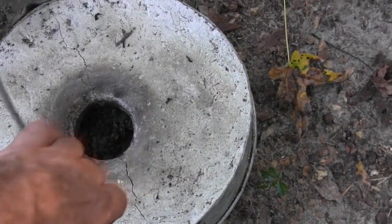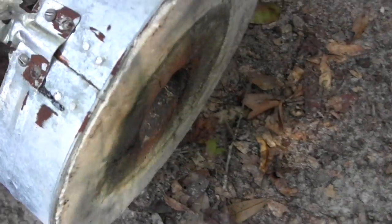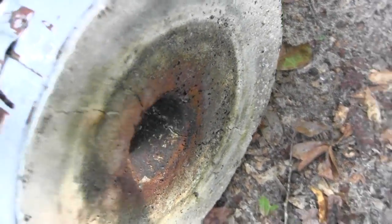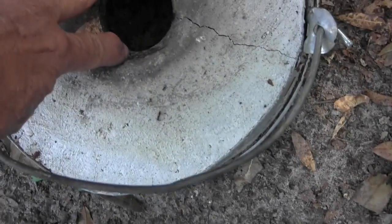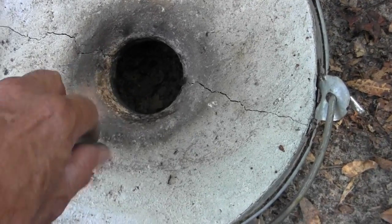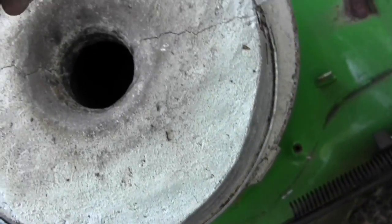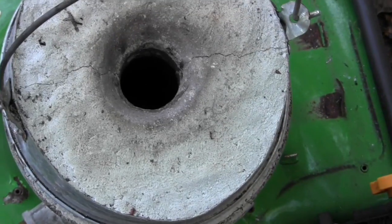And this is the top or lid of the furnace. It's completely lined with the refractory, with a hole right here that's about two inches in diameter. It kind of gives you a chance to add pieces in while you're melting.